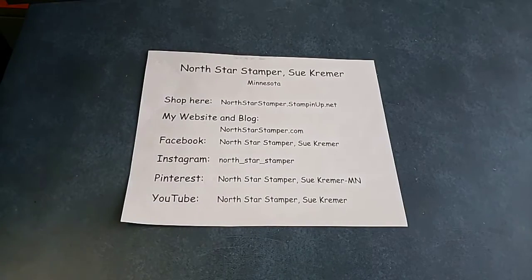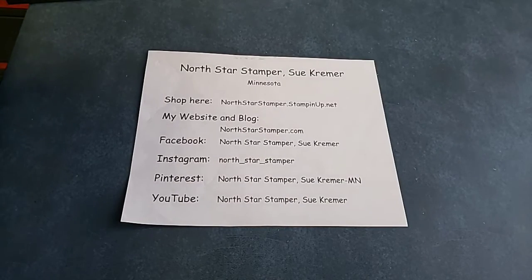Hello and welcome to North Star Stamper. I'm Sue Kramer, an independent Stampin' Up! demonstrator in Minnesota.